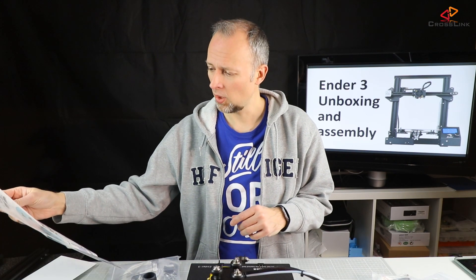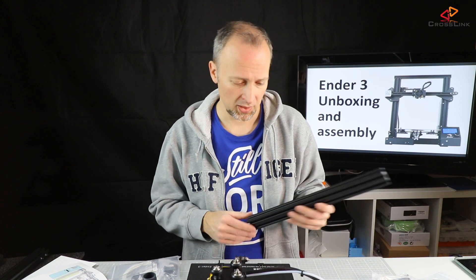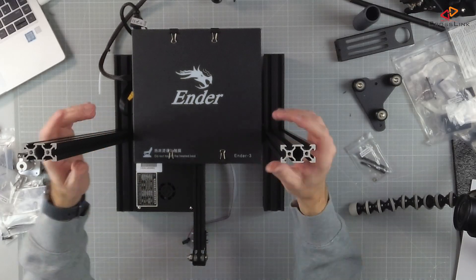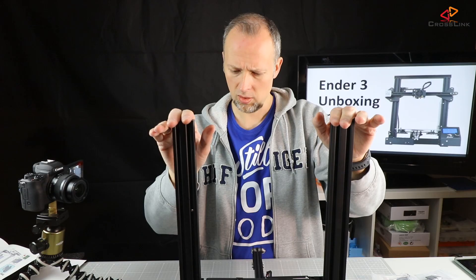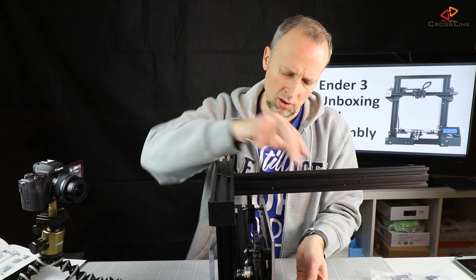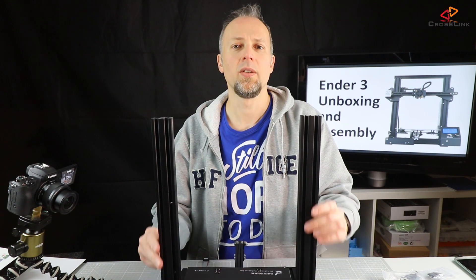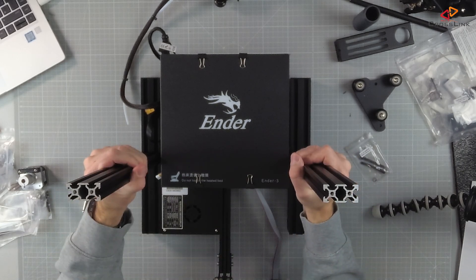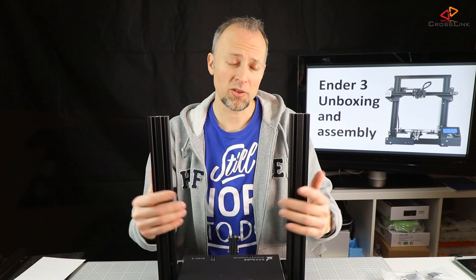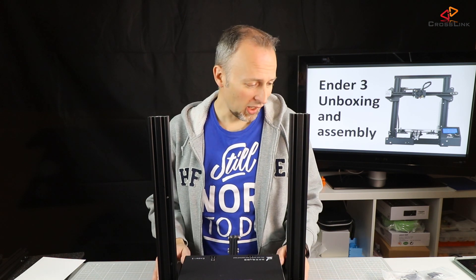Starting with step number one, which means assembling the vertical bars that hold the Z-axis where it's going to slide up and down. For some reason it's not completely flat — it's wobbling — so I'm releasing all the hex screws and trying to make this frame flat to the surface. That feels pretty sturdy and nothing's wobbling anymore. On first sight that looks really sturdy, much better than the Anet A8.